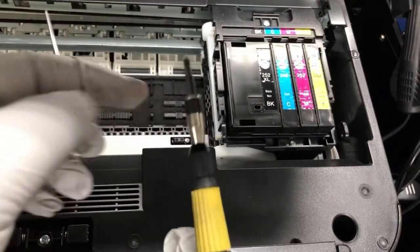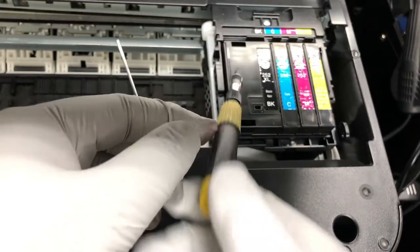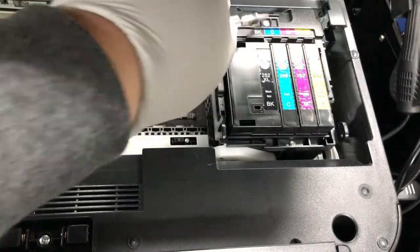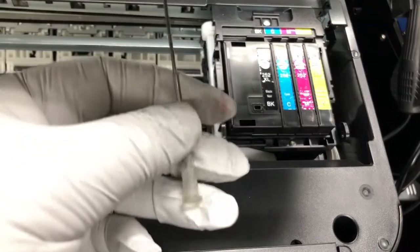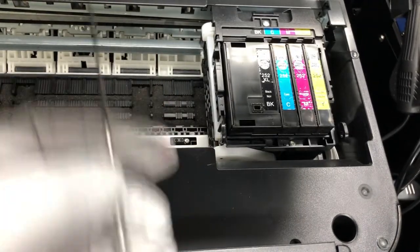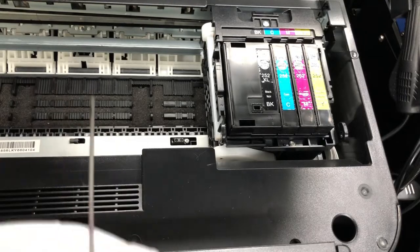Here are all the tools that you need: a small Phillips screwdriver, and also some kind of needle or something you can use to poke into small openings.